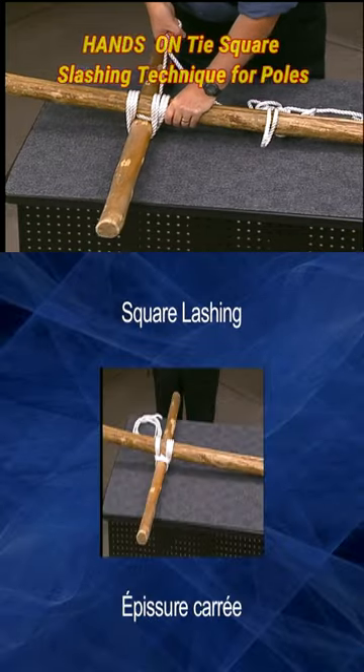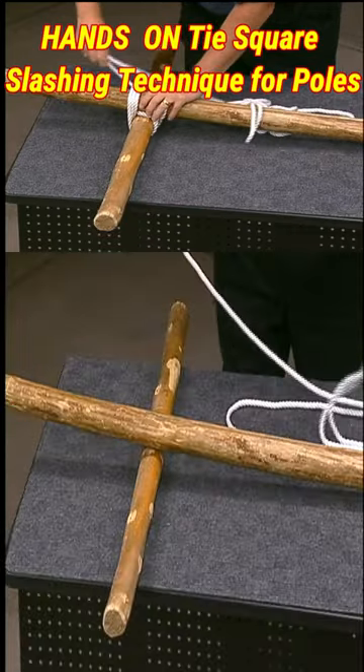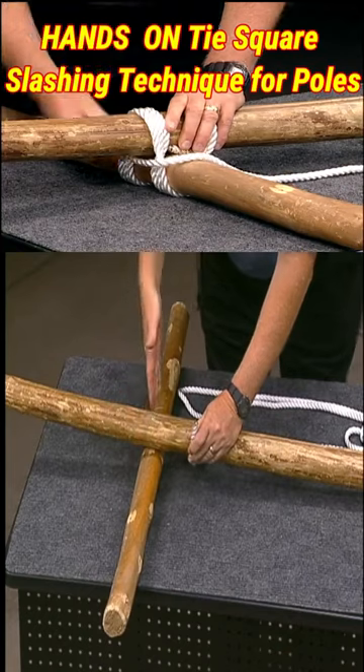Lashing is a process that will bind poles or spars that cross at approximately right angles. Begin a square lashing by tying a clove hitch on the vertical spar just below where it crosses the horizontal one.